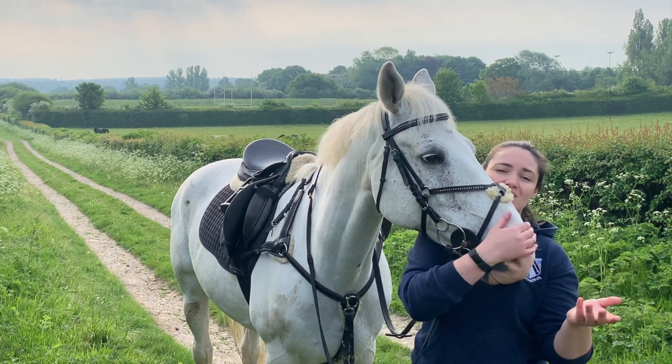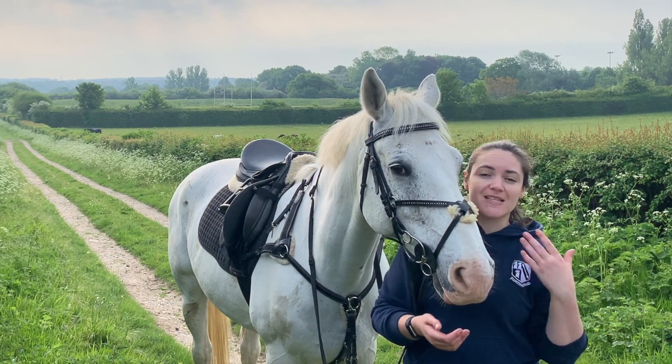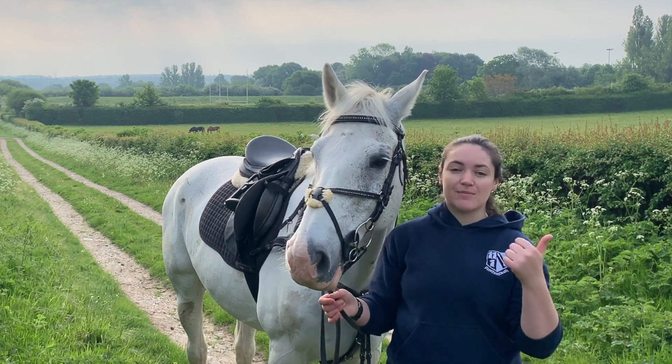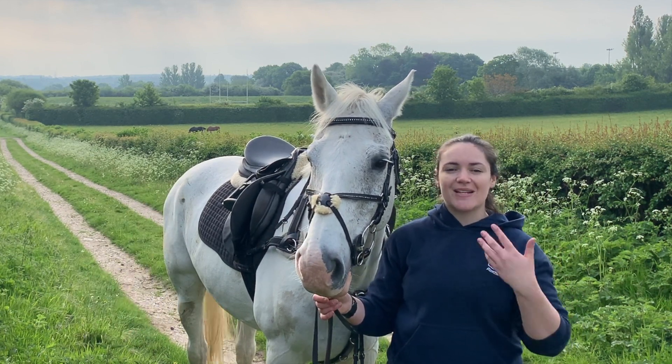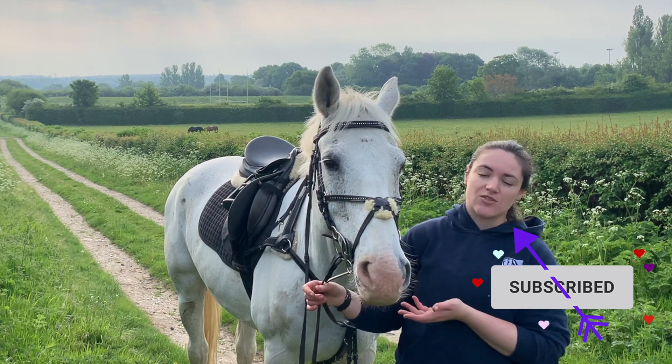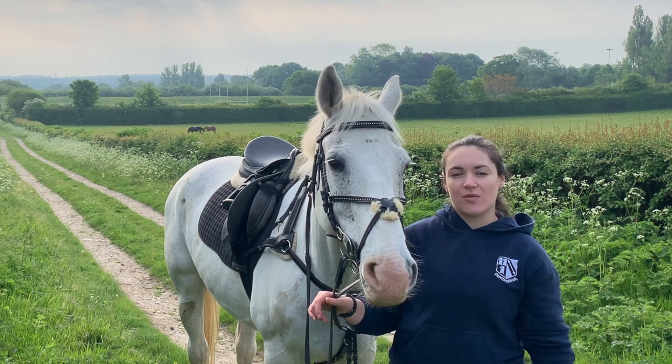I'm going to head back up to the yard in just a moment, pop on my hat, my back protector and my GoPro, and I'll meet you there. If you enjoyed today's video, do give it a thumbs up, leave me any questions or comments below, and don't forget to subscribe. Ted is my first horse, so I'm sharing all of my tips and tricks along the way, as well as tips for new riders and owners.